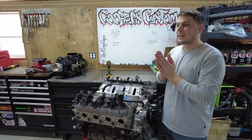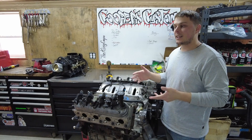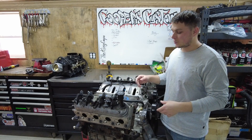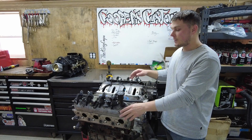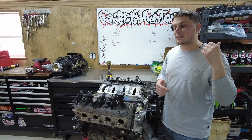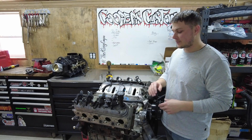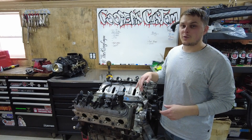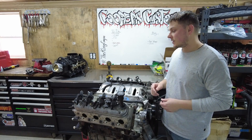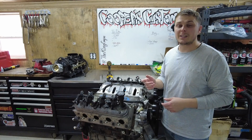Today I finally decided to pull the trigger. I am going to go with some Frankenstein Stage 2 porting services. We're going to take these 243 cathedral port heads off, box them up, ship them all the way out to Texas, and they're going to port them, do their thing, get them all cleaned up. They're going to put larger valves in them and a whole bunch of stuff. They're even going to be able to laser etch Franken down the side, which is pretty sweet. And that is going to cost a big chunk of change, which I will break it down for you in a little bit.